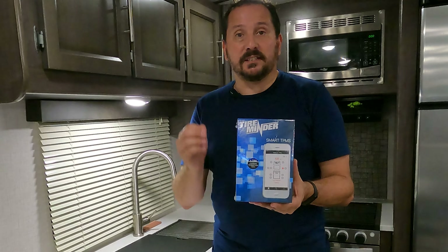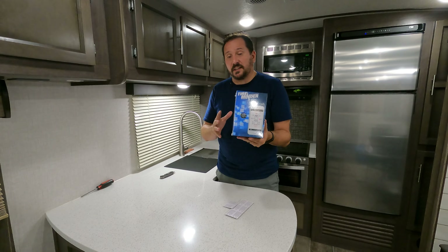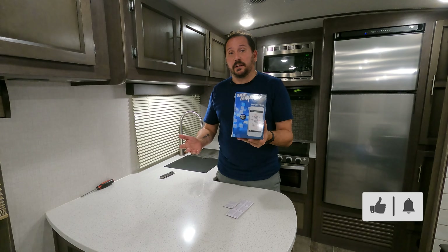Let's take a look inside and see what it comes with. This TPMS kit comes designed and set up to monitor six wheels, but you can monitor as many wheels as you want — you just need to keep getting more sensors.